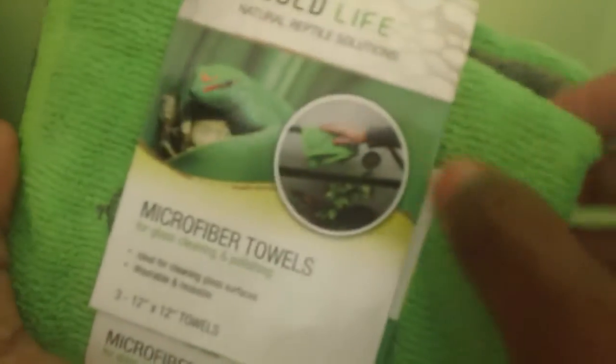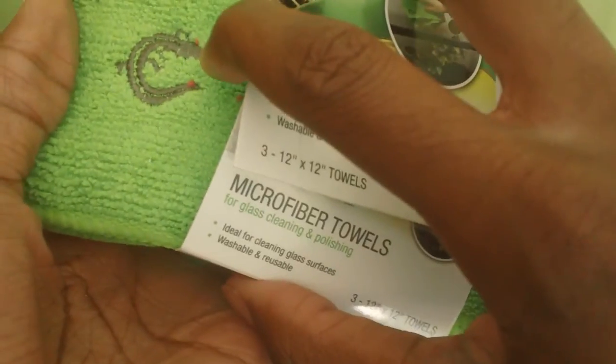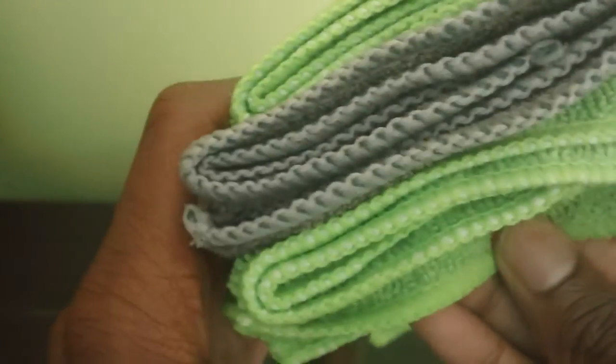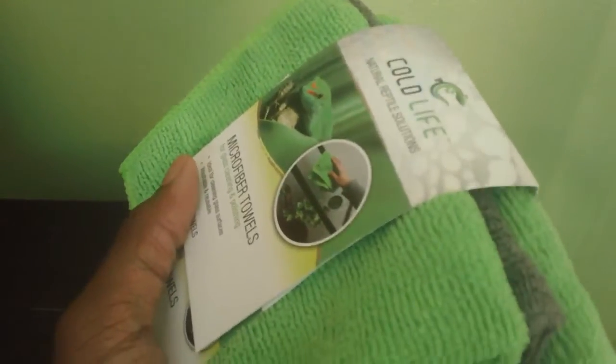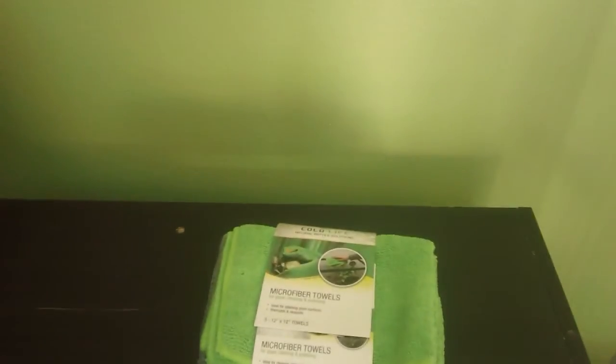You get them for a lifetime, basically — they're very good quality. They have the Cold Life logo, which is a little lizard. You're getting colors that match terrariums, so you're not getting crazy colors like wild hot pink. They're very easy to use as well. And ladies and gentlemen, that has been the Cold Life microfiber towels.